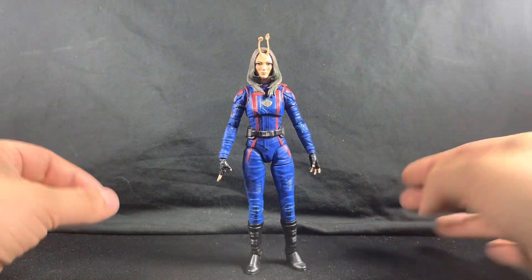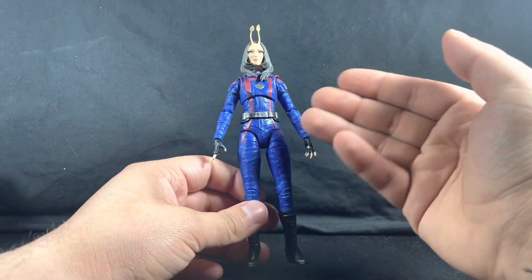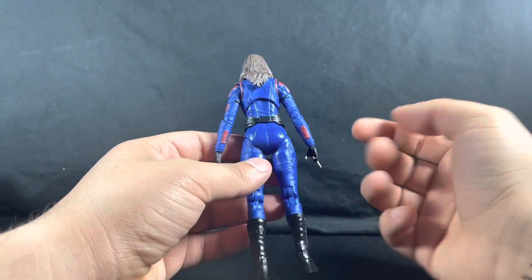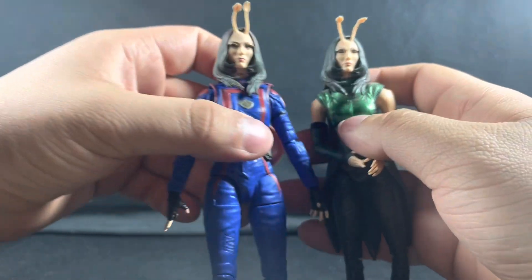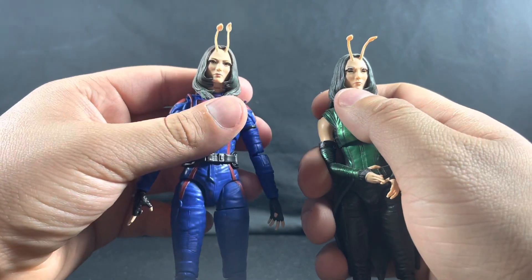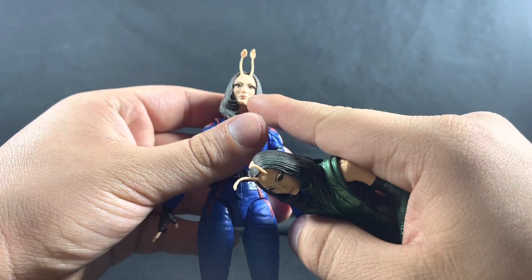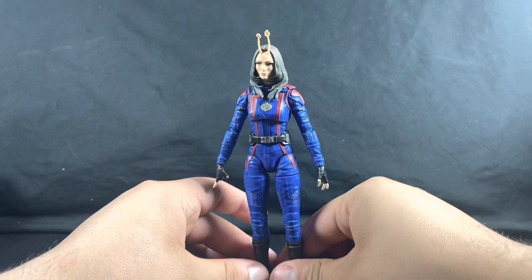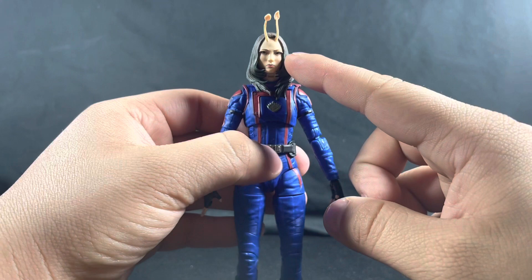Jumping into the review, Mantis is standing straight up and I'm really liking this body. Everything on this new body is brand new — the arms, legs, and torso are all new for this figure. The only thing I'm seeing is that the head sculpt is exactly the same as the previous one. The only difference, which is hard to get on camera, is that the old Mantis has black pupils while this new one has a little bit of white around them.